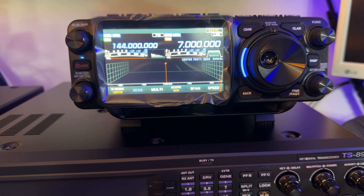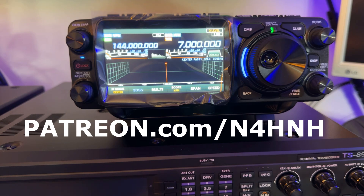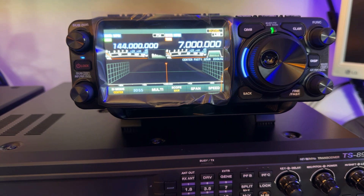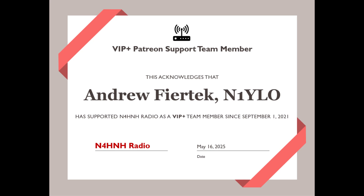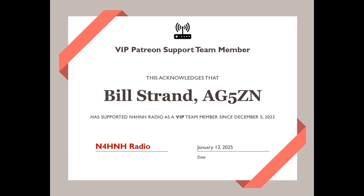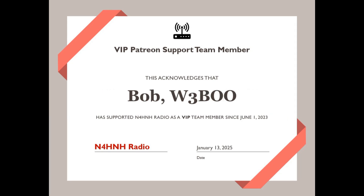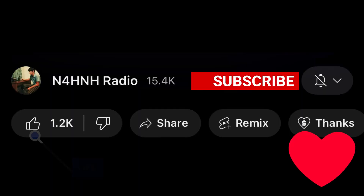Thanks for watching the videos. If you'd like to become a Patreon team member so you can watch the rest of this series, go to patreon.com/n4hnh. If you'll hang around for another 42 seconds, I'm going to acknowledge five of the Patreon team long-haulers, and you'll also see the address of how to join as part of this ending. 73 from N4HNH.